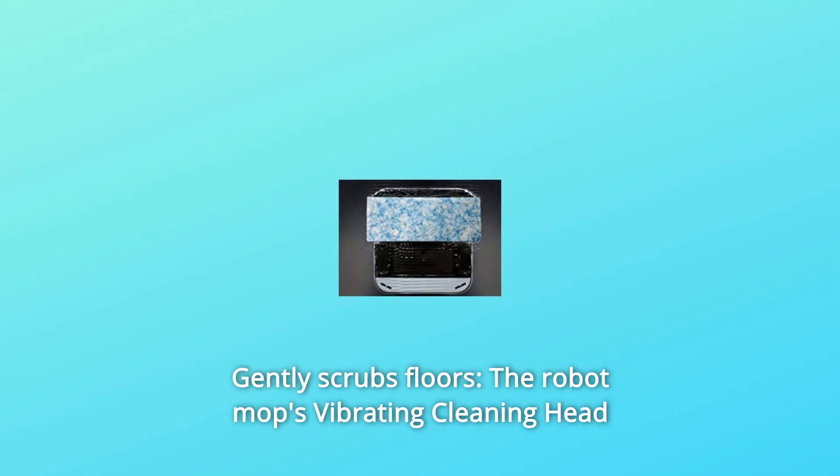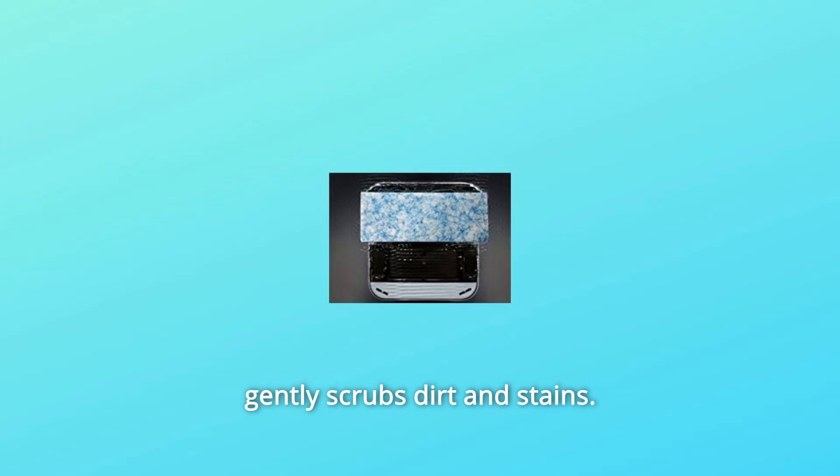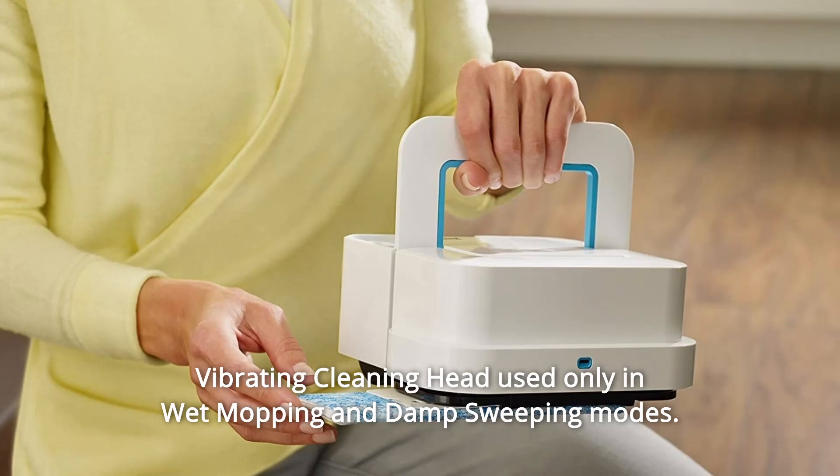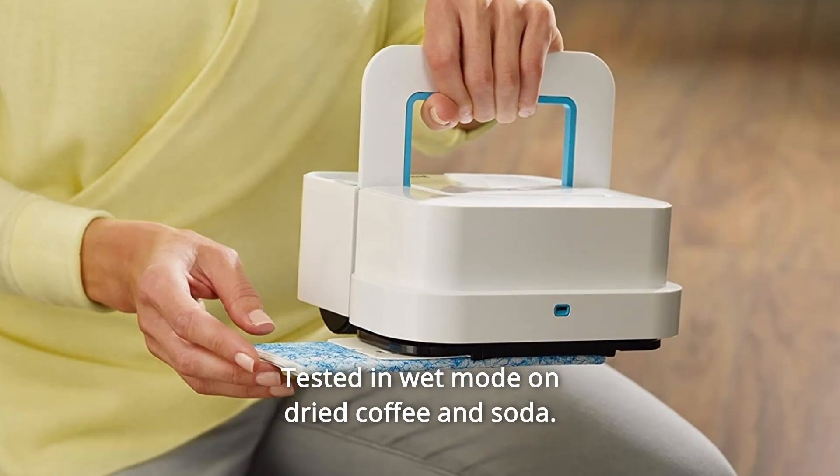Number 3: Gently Scrubs Floors. The robot mop's Vibrating Cleaning Head gently scrubs dirt and stains. The Vibrating Cleaning Head is used only in wet mopping and damp sweeping modes, and was tested in wet mode on dried coffee and soda.